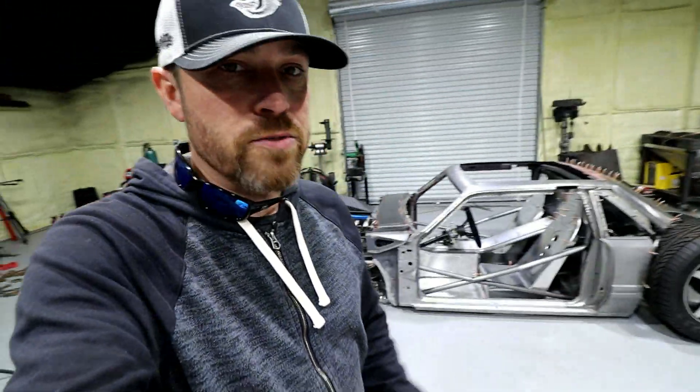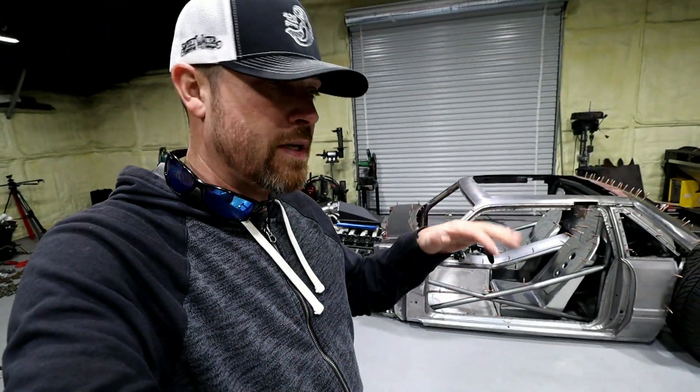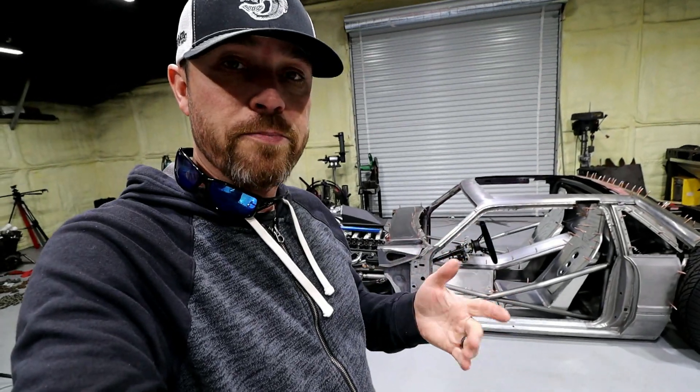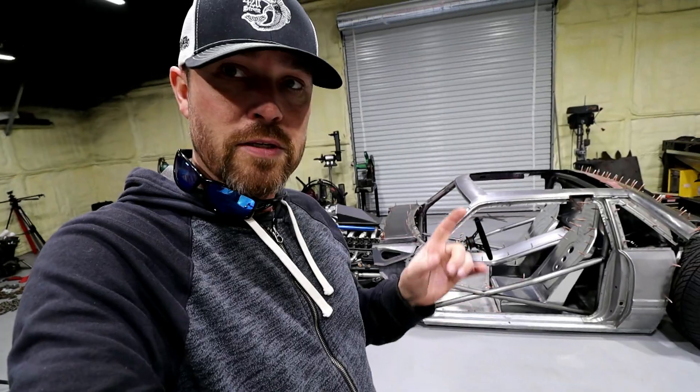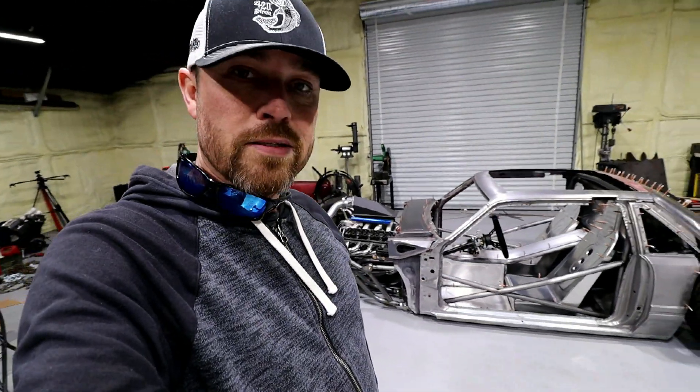What's up YouTube fam? So I didn't do much work on the Bibster this week. I was caught up in Atlanta over the weekend and had a lot going on. I did do some stuff in the shop that I'm about to show you, and I've got some new parts for this thing, but I don't really have much progress — I know, you're probably disappointed.